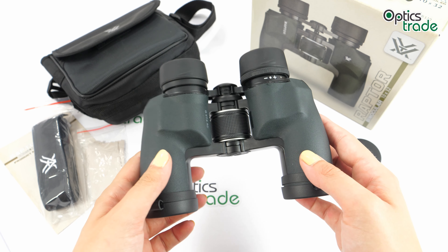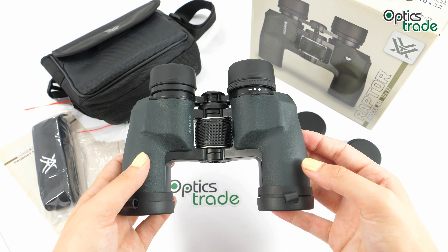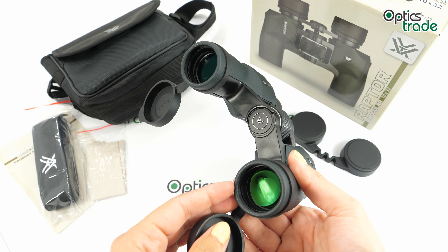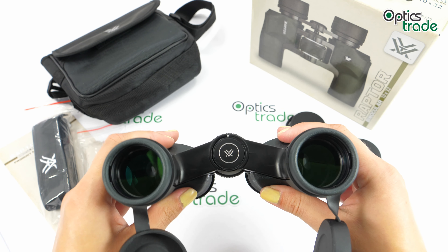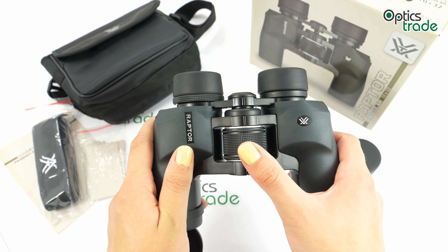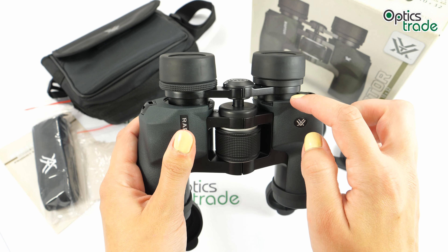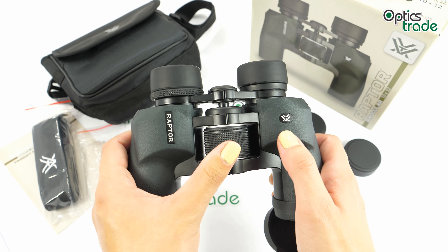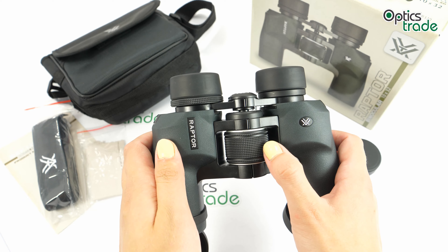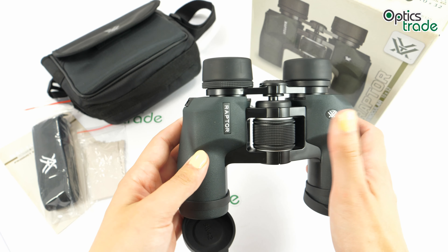They have quite short eye relief — only 14 millimeters — which is not so comfortable for grown-ups or those who wear glasses. Because of the 32mm objective lens, they can only be used during daytime. Vortex does claim these are waterproof, but when you adjust the focus the eyepieces move, so there is a risk that some water or air might get in. I don't think they are fully waterproof, though Vortex says they are purged with nitrogen gas to prevent internal fogging, making them fog proof.